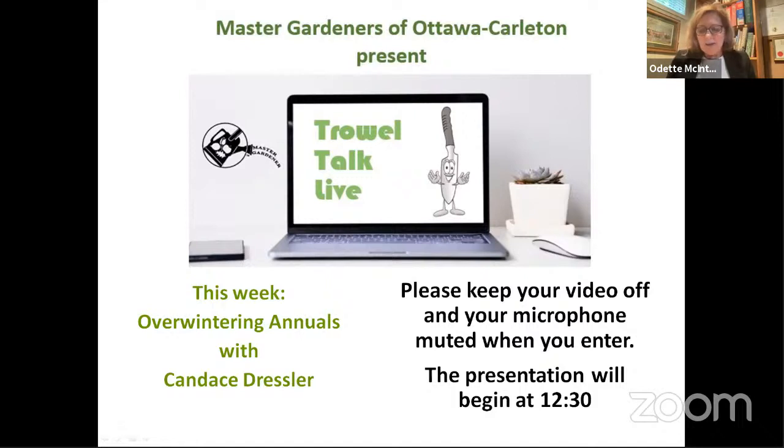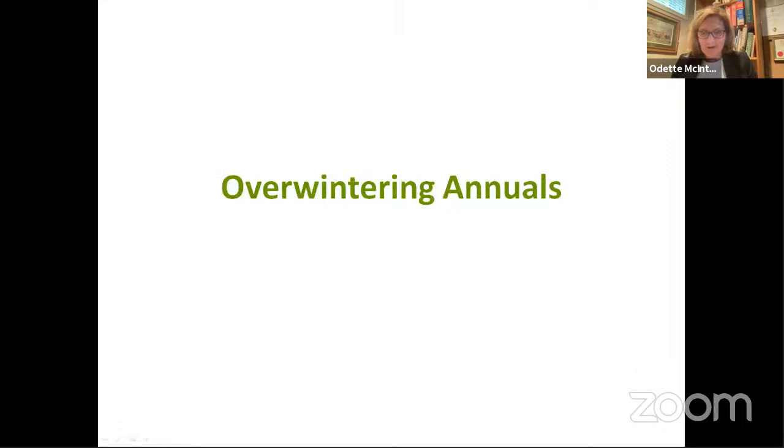Candace lives in the Gloucester area and loves gardening tourism when the pandemic climate will allow. If you have any questions during the presentation, please send them to the chat. Our Master Gardener buddy today is Josie Pazior and she will be monitoring the chat. Candace will answer your questions at the end of the presentation. And now here's Candace.